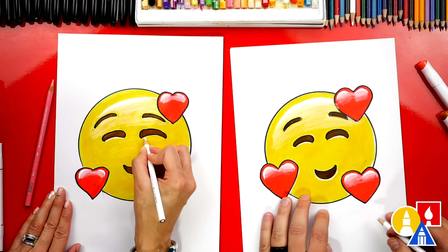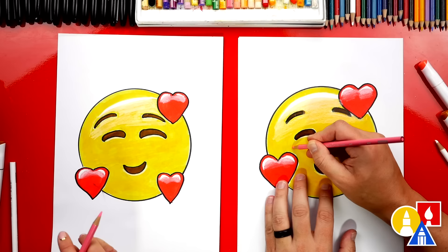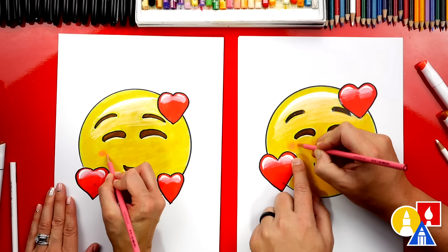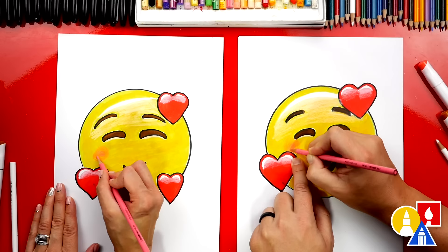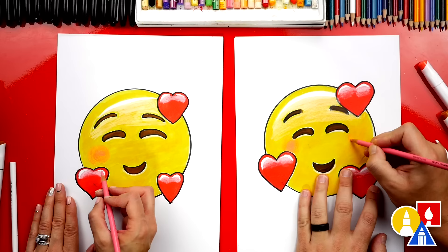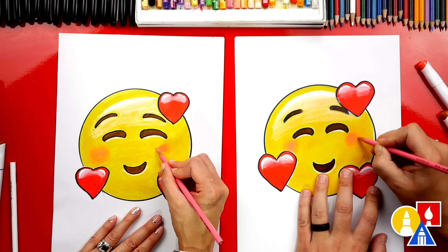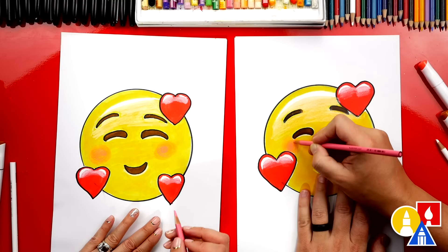Now switch to our pink colored pencil and add a pink circle right here next to each eye. Press kind of hard in the center, and as you make it bigger, press lighter and lighter so it blends out. This is the blushing cheeks effect — like when you're embarrassed and your cheeks turn red. Press really hard for the center of the cheek and then press lighter until it fades completely away. Make it bigger on both sides to match.